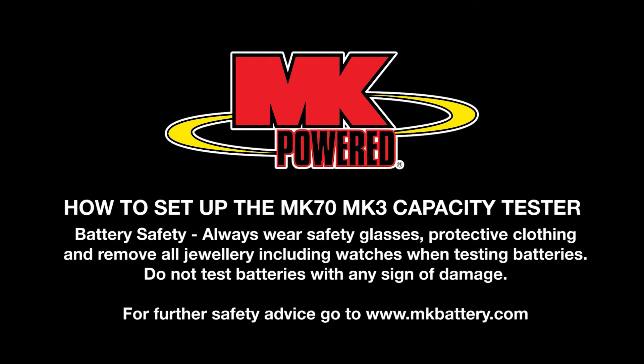When testing batteries you should always wear safety glasses, protective clothing and remove all jewelry including watches. Do not test batteries with any sign of damage. For further safety advice please go to www.mkbattery.com.